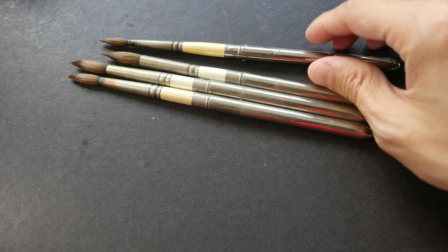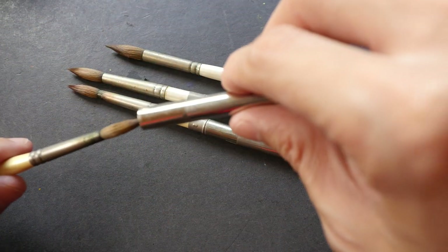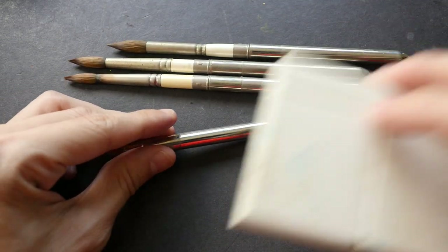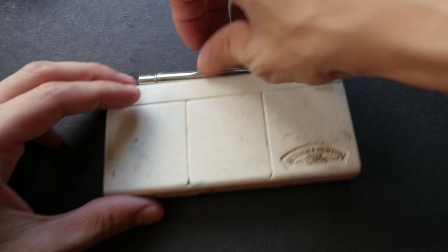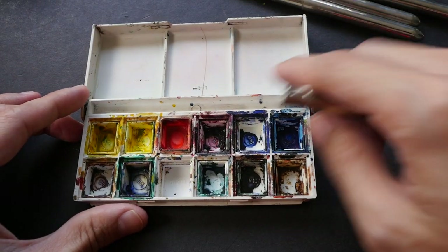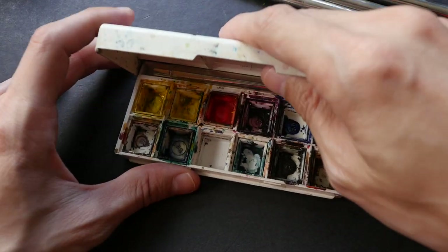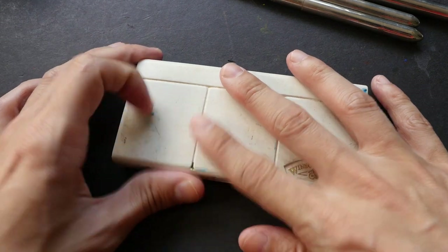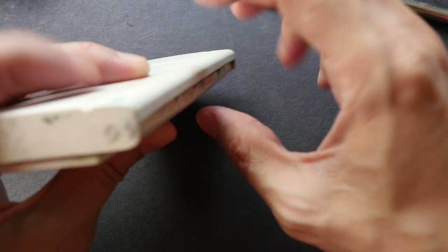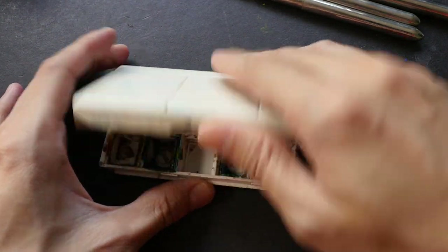I like to keep my watercolor brushes in watercolor boxes, so let me show you if this brush fits into common boxes. This is a Winsor & Newton Cotman box — there is a place to keep the brush, but it's very tight and when you close the box this part bulges a bit. So it fits, but just barely.